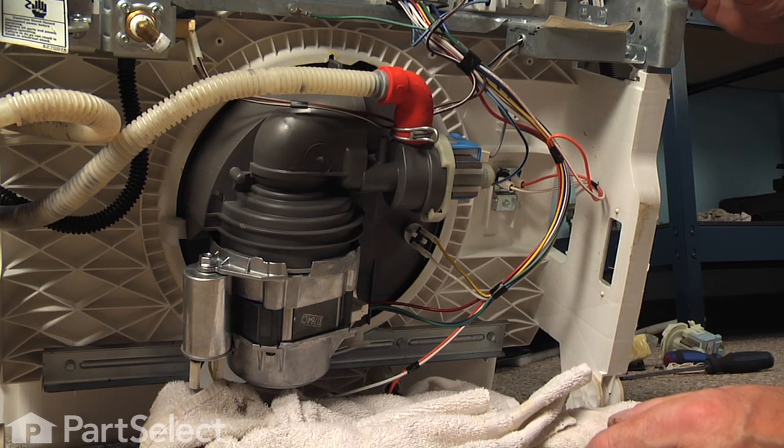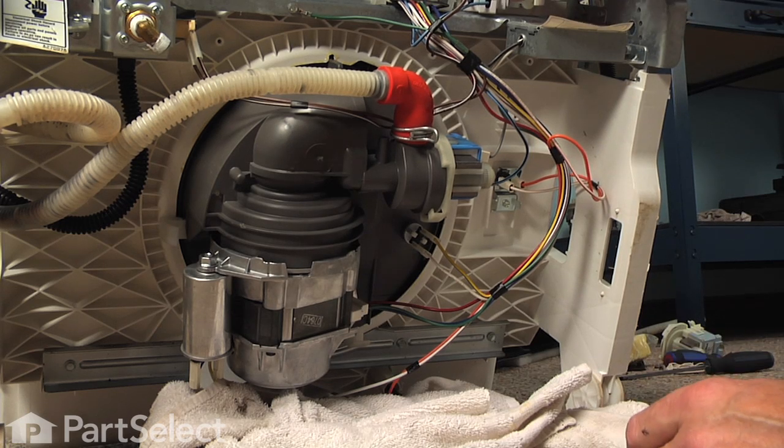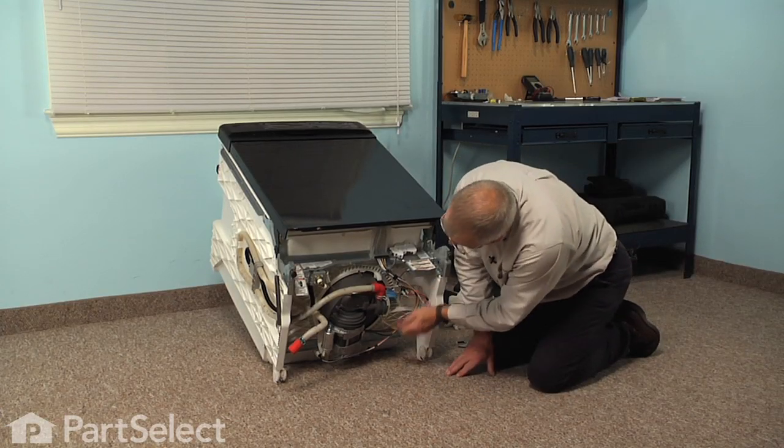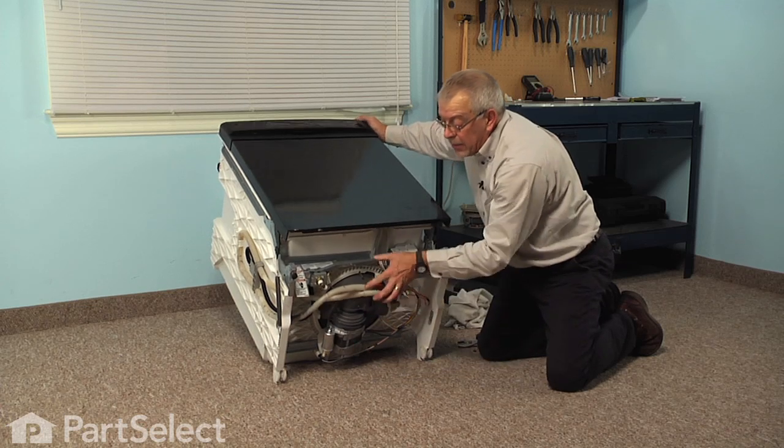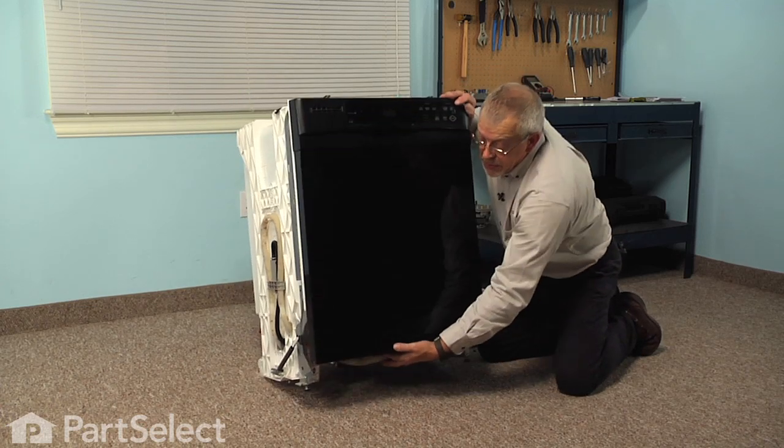We're now ready to put the dishwasher back into the cabinets and reinstall the access panel, the supply, and the electricity. We can now stand the dishwasher back up again and reconnect the components on the inside.